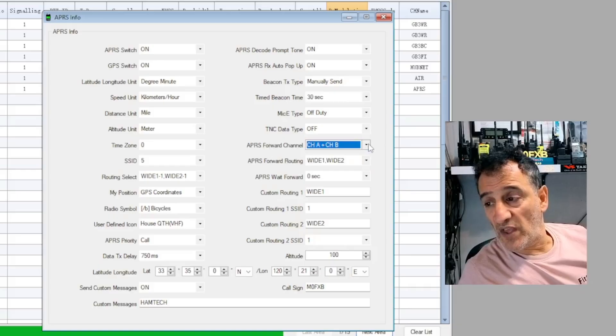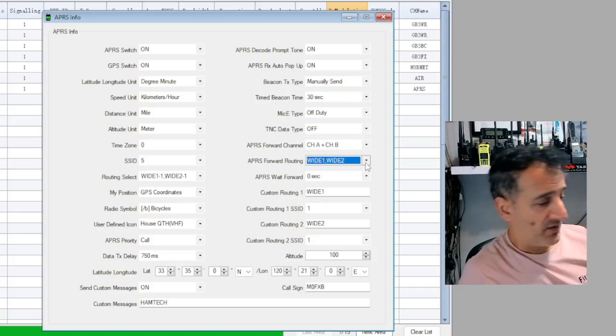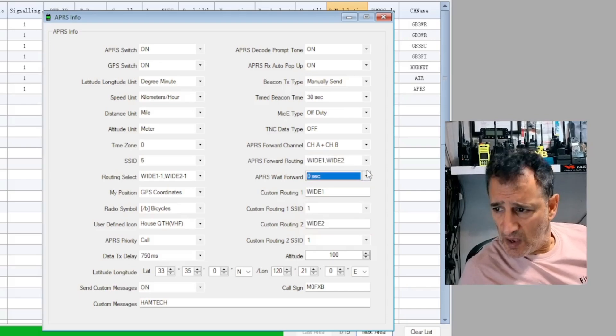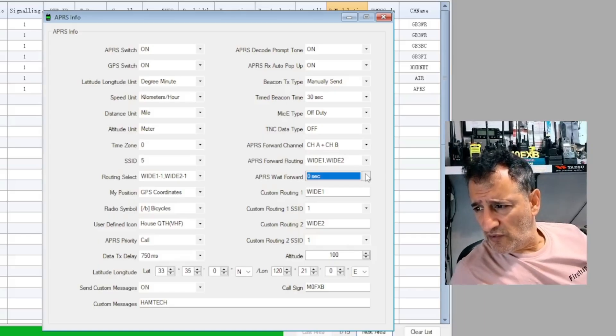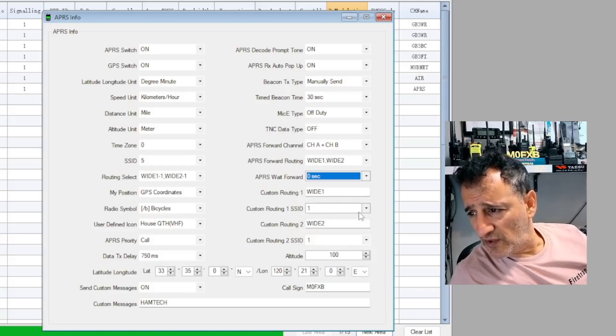APRS forward channel - I chose A and B. APRS forward routing - I've put Wide 1, Wide 2. APRS wait forward at the moment is 0. I think it is forwarding because I've noticed there's a little transmission after, so maybe you don't need that but I've still got it there for now. Custom routing says Wide 1. SSID says 1 there. You've got some custom routing options here which I haven't changed.